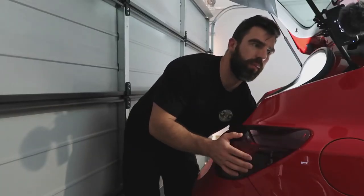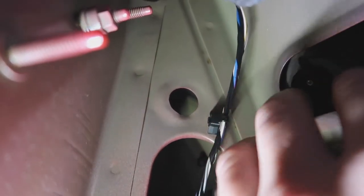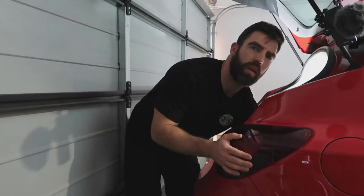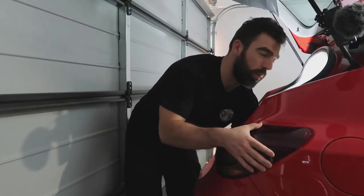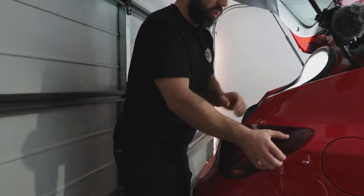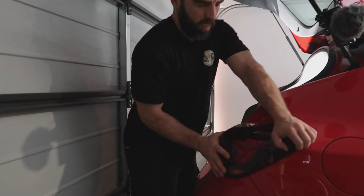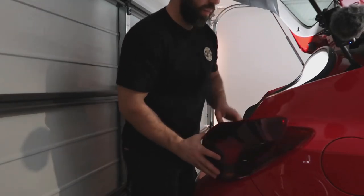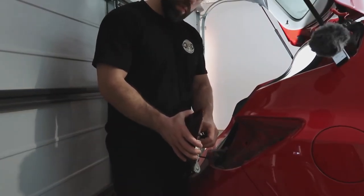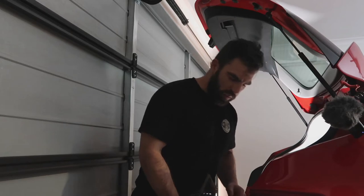I'm just unscrewing the little wing nut now. Once I have that unscrewed — on this car there's only one, but on most cars there are usually two if not three. I've got that nice and loose and now I'm just going to stick my fingers in the little gap and give it a little shake and a pull. And that is how you do that. Just unscrew these little screws here. Sometimes they will have clips rather than screws, but either way it's pretty much the same thing.